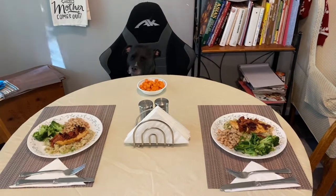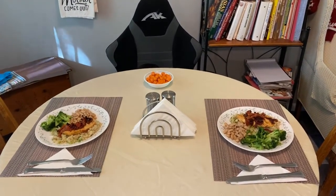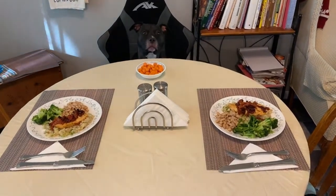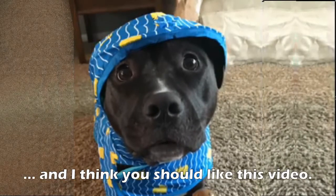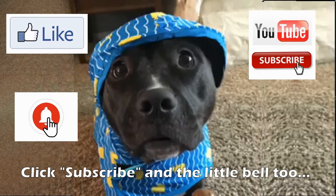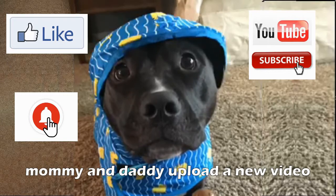And dinner is served. Sadie couldn't wait — she got the carrot because she pouts. You guys have a great day and we'll catch you next time. Hi friends, I'm Sadie and I think you should like this video, click subscribe, and the little bell too — that way you know every time my mommy and daddy upload a new video. Thanks!